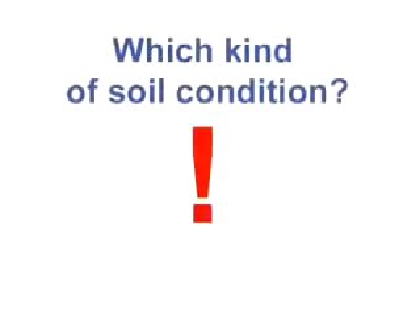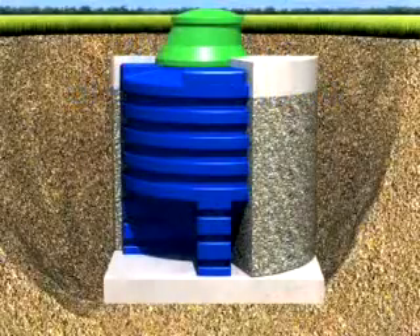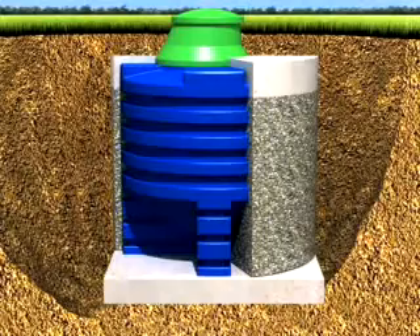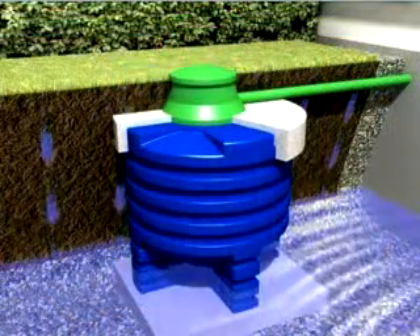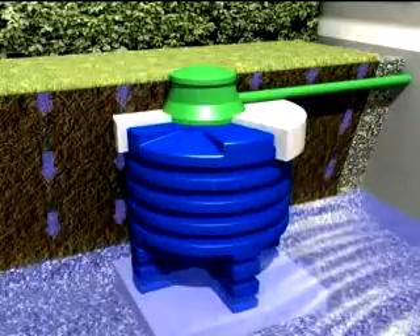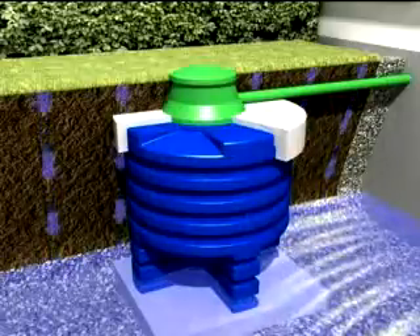The following planning step is especially important: what is the ground like where the geotank should be installed? Is the ground permeable to water, like most gravel grounds? Or is the ground watertight, which appears mostly with cohesive, loamy, or clayey grounds? Having permeable ground, the water is able to drain away unresisted. Therefore, the geotank is not exposed to any upwelling.